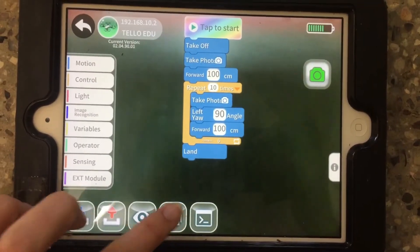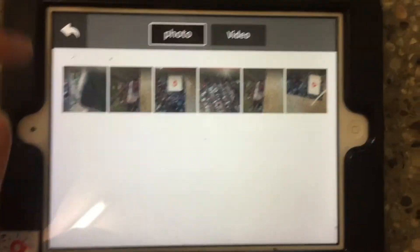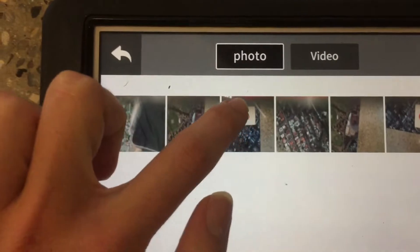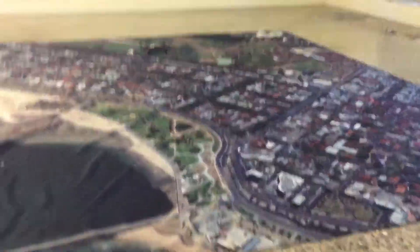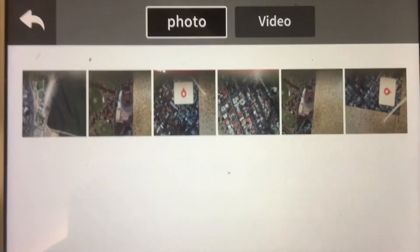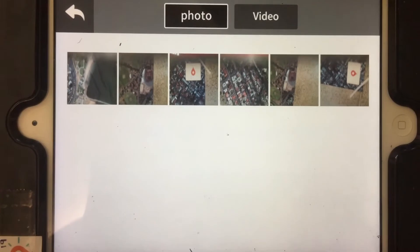Once it's landed and you're ready to have a look at your photos, you can click on this button down here and all of the photos taken during that code flight will pop up. You can see it's not super perfect with the attachment — there are little red lines at the top of each photo caused by the 3D printed attachment. However, with a bit of adjustment you could get rid of that, and the photos are mostly fine for our purposes of flying an aerial survey for mapping.